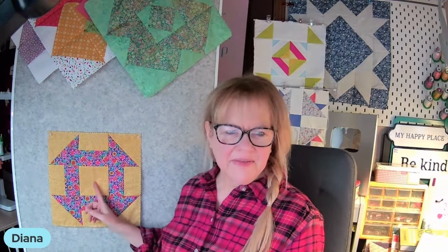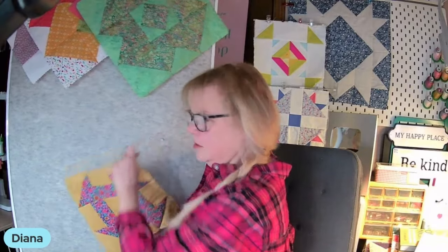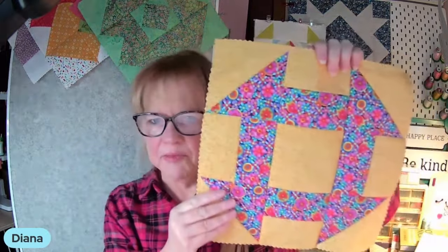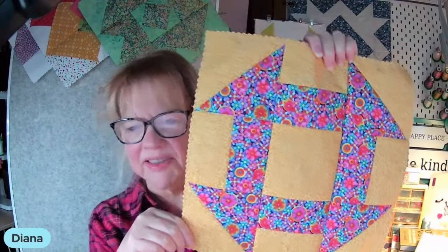Normally when you see a churn dash, it's got a white or solid background. I've really gone crazy with this beautiful vibrant print. And even my yellow is a small print — what I like to call a ditzy print. It's one of those prints that read as solids. So if it should typically be a solid, I use that little print. Didn't it turn out great? I love those colors. I really loved how this came together.